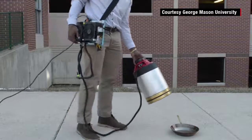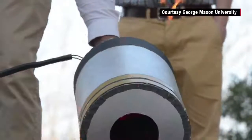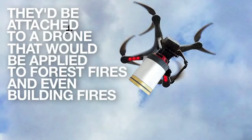I see this device being applied to a lot of things. First off, I think in the kitchen it could be on top of a stovetop. But eventually I'd like to see this applied to swarm robotics, where they'd be attached to a drone and applied to forest fires or even building fires.